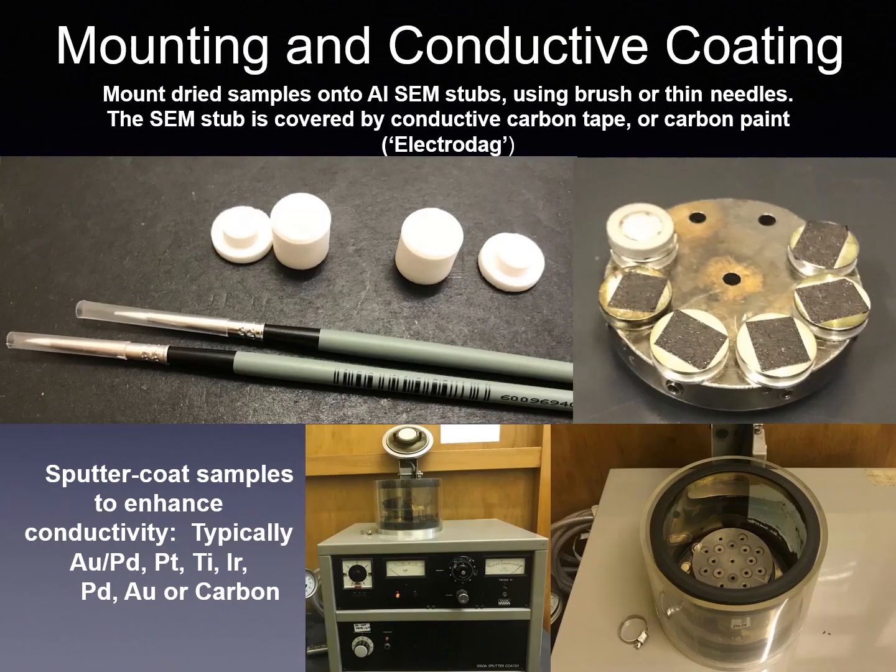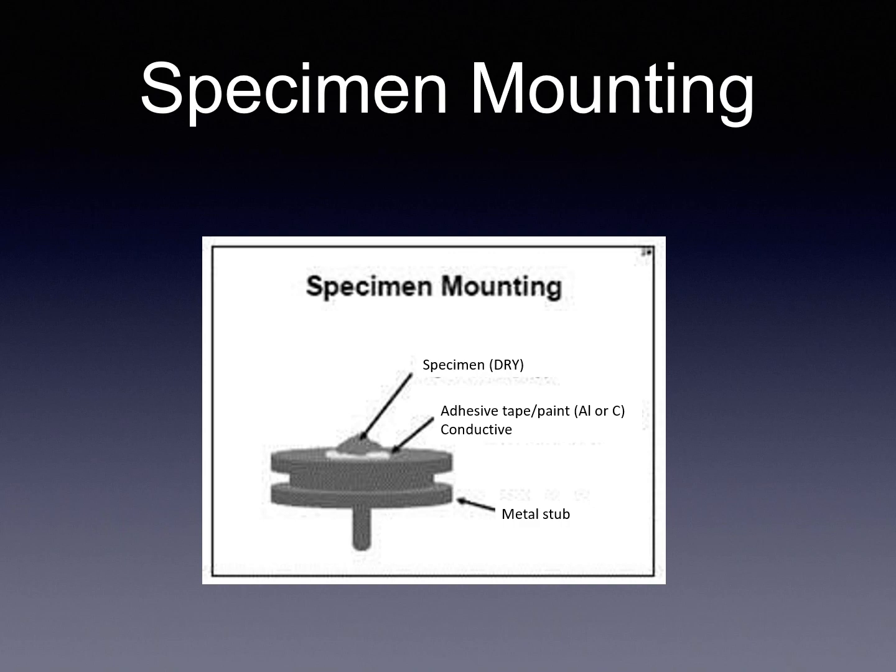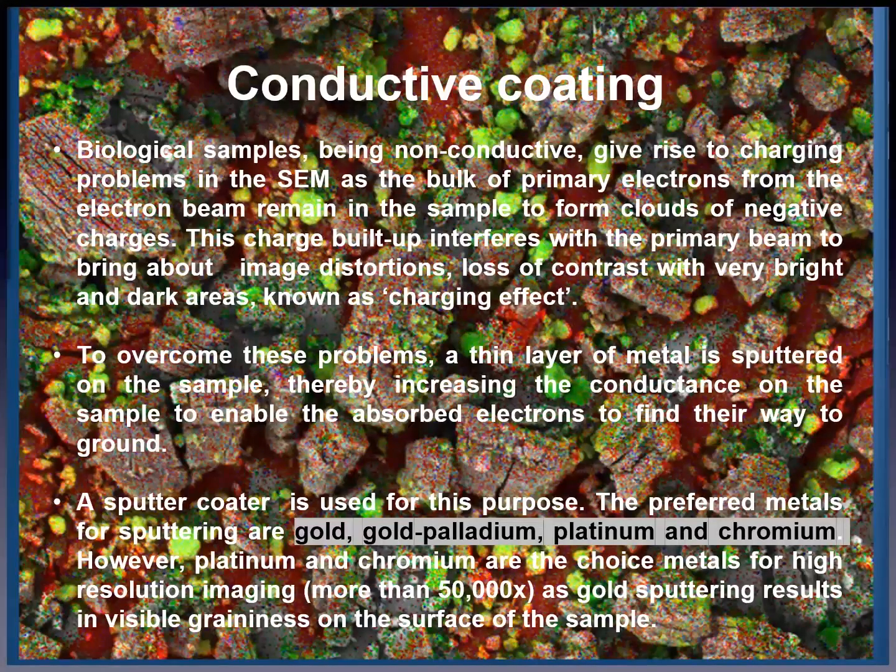Sample mounting and conductive coating: mount dried samples on aluminium SEM stubs using a brush or thin needles. The SEM stub is covered by conductive carbon tape, carbon paint or electrite. Sputter coat the sample to enhance conductivity, typically with gold, gold-palladium, or another metal or carbon. Biological samples being non-conductive give rise to charging problems in the SEM, as the bulk of primary electrons from the beam remain in the sample forming clouds of negative charge. This charge build-up interferes with the primary beam to bring about image distortions and loss of contrast with very bright and dark areas, known as the charging effect. To overcome these problems, a thin layer of metal is sputtered on the sample, increasing conductance to enable absorbed electrons to find their way to ground.